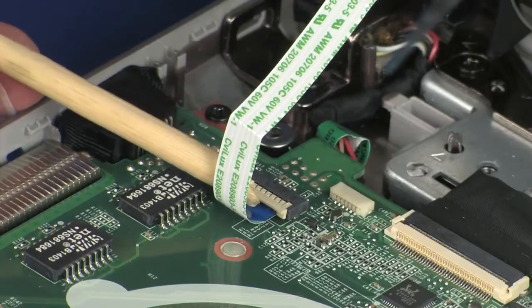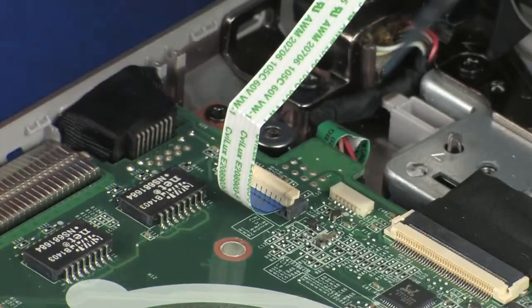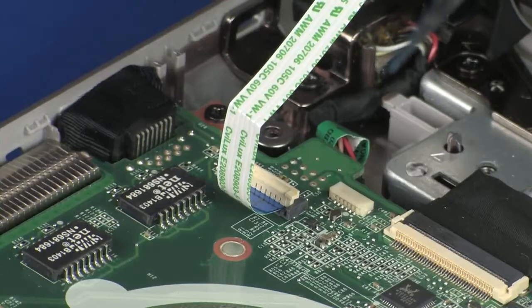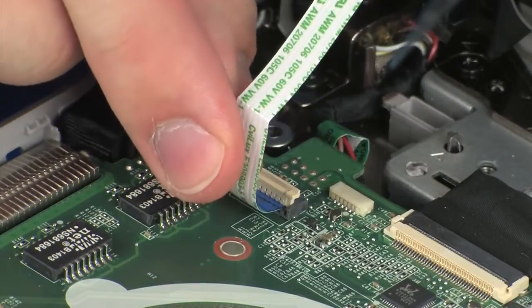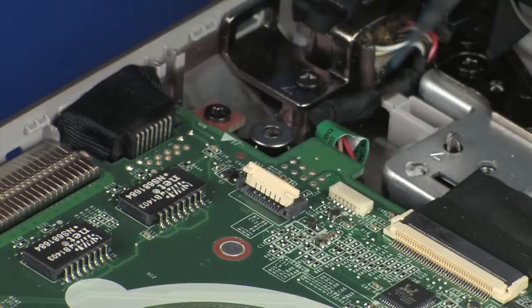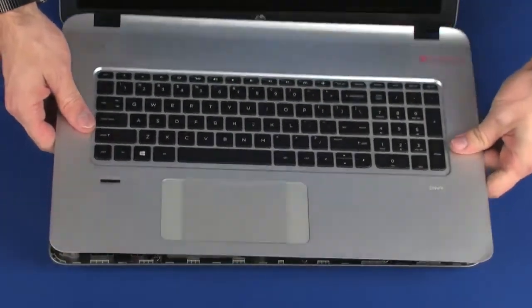Using minimal force, lift the locking bar up on the power button board ZIF connector and disconnect the power button board ribbon cable from the system board. Caution: use care to prevent damaging the ZIF connector and ribbon cable. Remove the top cover.